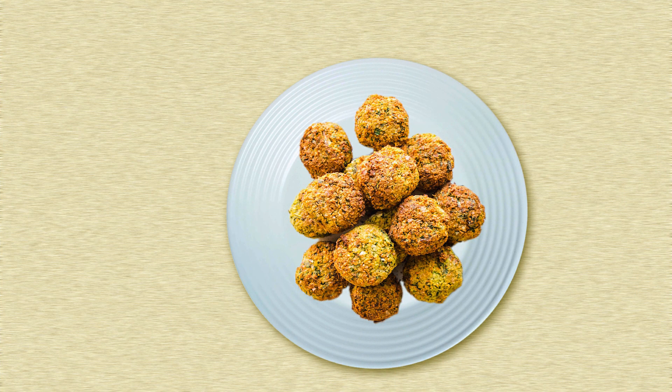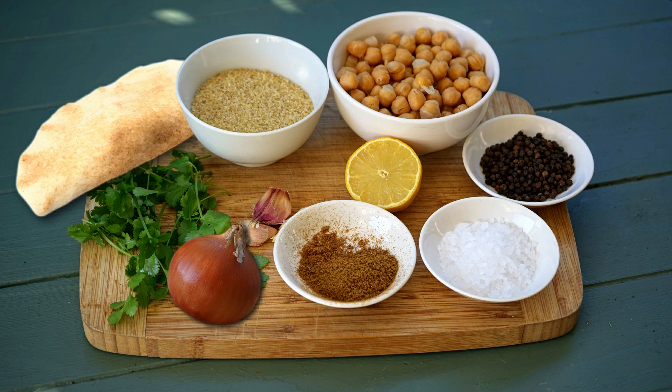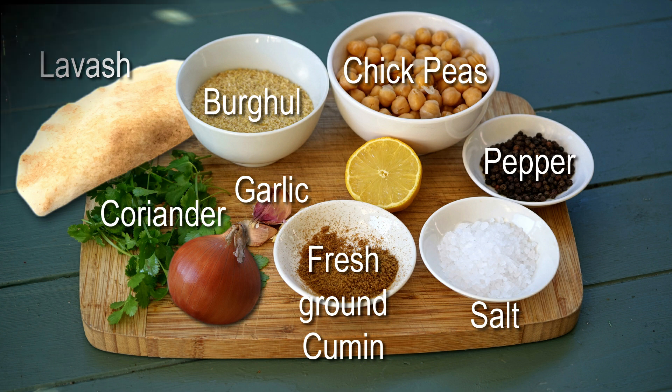Falafel are also based on chickpeas, preferably fresh cooked. As for the hummus, I also use some burghul and some stale lavash, the Lebanese bread. They are spiced with grated onion, garlic, ground cumin, finely chopped fresh coriander and the juice of half a lemon, plus salt and pepper to taste. Mix everything together in the food processor, except the burghul and the fresh coriander, which should not be pulverised.